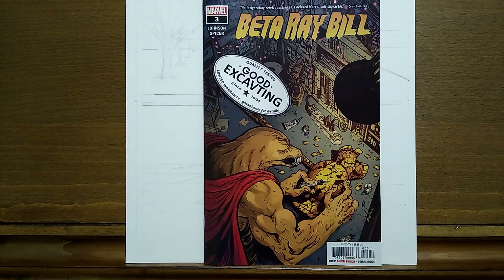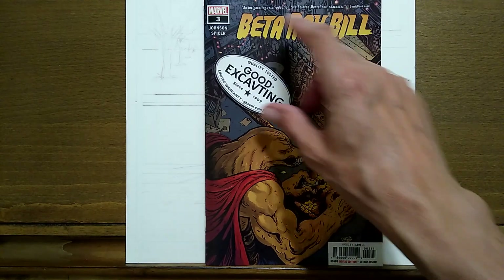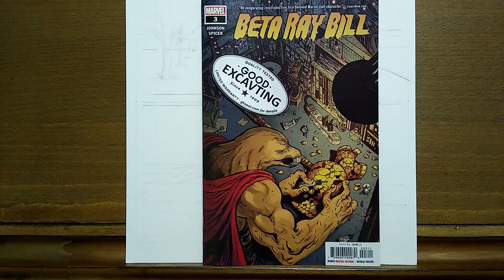Hello and welcome to the Temple of Tomes with your host, Indie Comics Jones. Today is June 2nd, 2021, and this is episode 316. Beta Ray Bill, number three from Marvel, at $3.99 — it's a bargain like you can't believe. It's getting the Indie Comics Jones Good Excavating Seal of Approval, given out only on this channel by Indie Comics Jones himself.